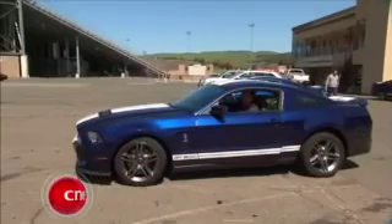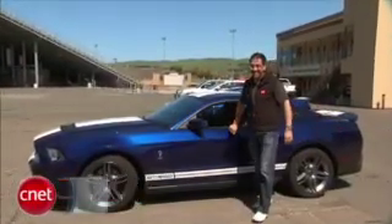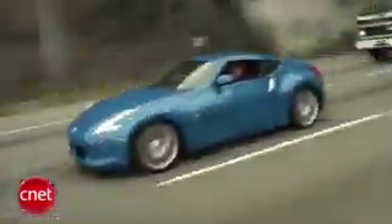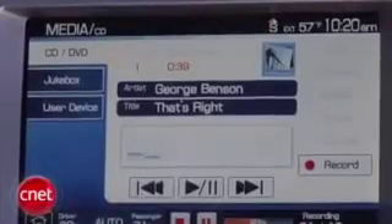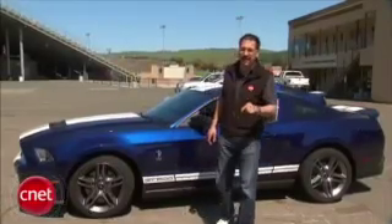Hey folks, Brian Cooley from CNET.com. When we check the performance of a piece of tech, we check the performance. If you love videos of cars in all their high-tech and high-performance glory, check out the CNET CarTech video podcast at CNET.com/CarTechTV. We'll see you next time. Bye.